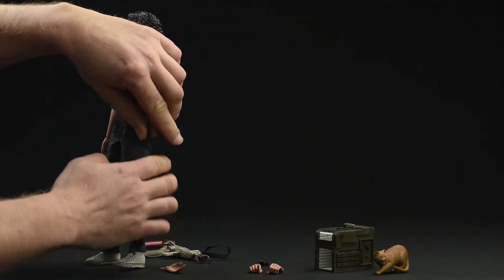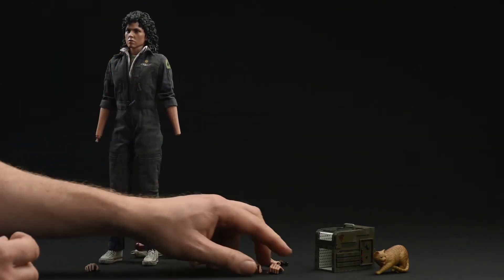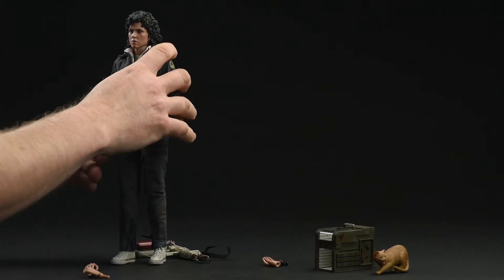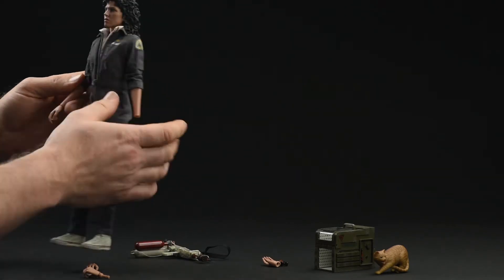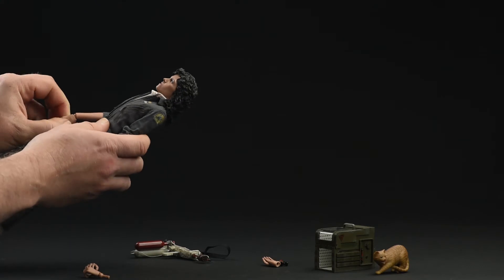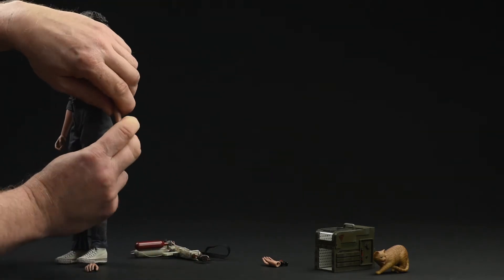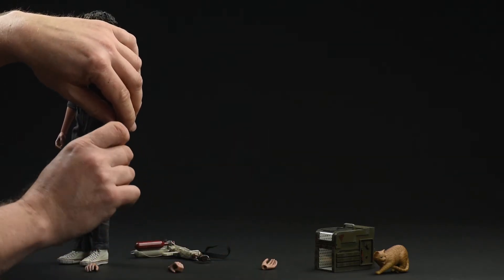When I first started posing the figure, one of the things I noticed right away was the garish seams on the forearms. It's not something I've noticed before posing any other Hot Toys figure — not a female figure at any rate. I think that's more down to the fact that every other Hot Toys female figure I've had has been wearing long sleeves. This is likely the first one I've ever played with that didn't have long sleeves.